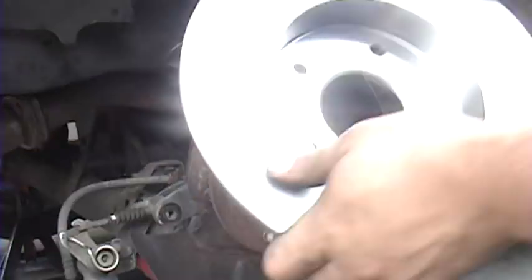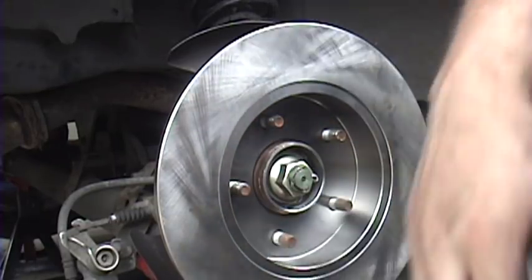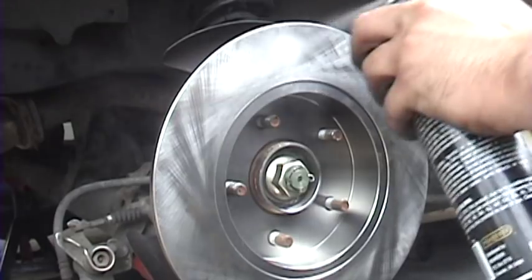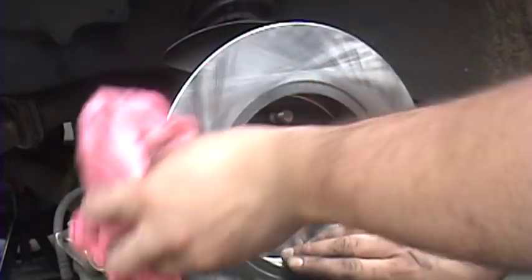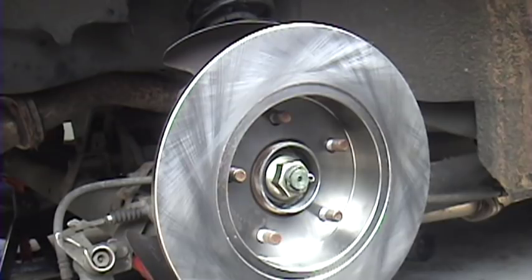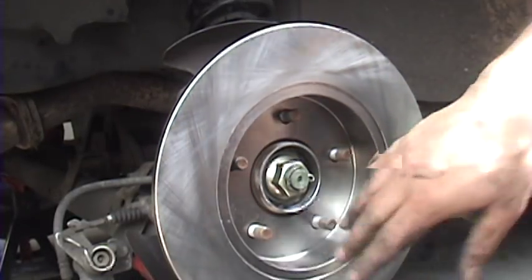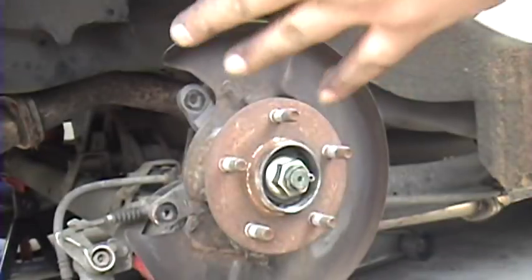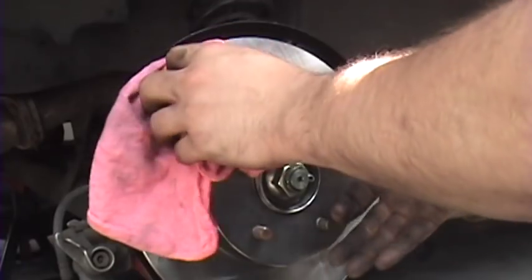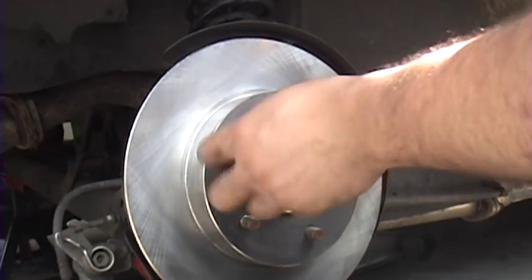Now you're ready to put your new rotor on there. First, I'm going to clean it off — it's got this rust protectant on it, some kind of cosmoline-type oil from the factory so they don't rust while they're in storage. The quickest and easiest way to clean them off is just use some brake parts cleaner and wipe it down. The surface shouldn't be oily at all. Also make sure you don't put any grease on there from your hands — you don't want any contamination on this braking surface. Once you clean the back side, flip it over and clean the front side. Then throw a couple of lug nuts on there to keep the rotor in place.